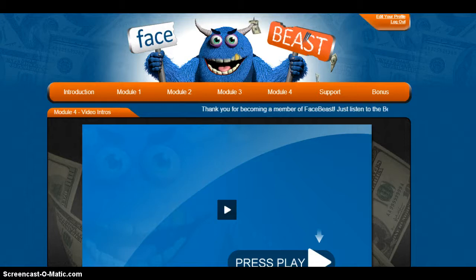Most of us, myself included, just tend to buy a product on how to promote or neat little tricks, and we forget about the foundation. The creator did not forget about the foundation in this one. That's why I think I really love it so much and I decided to do a review video on it. So we'll jump in here and look at what he's got going on.